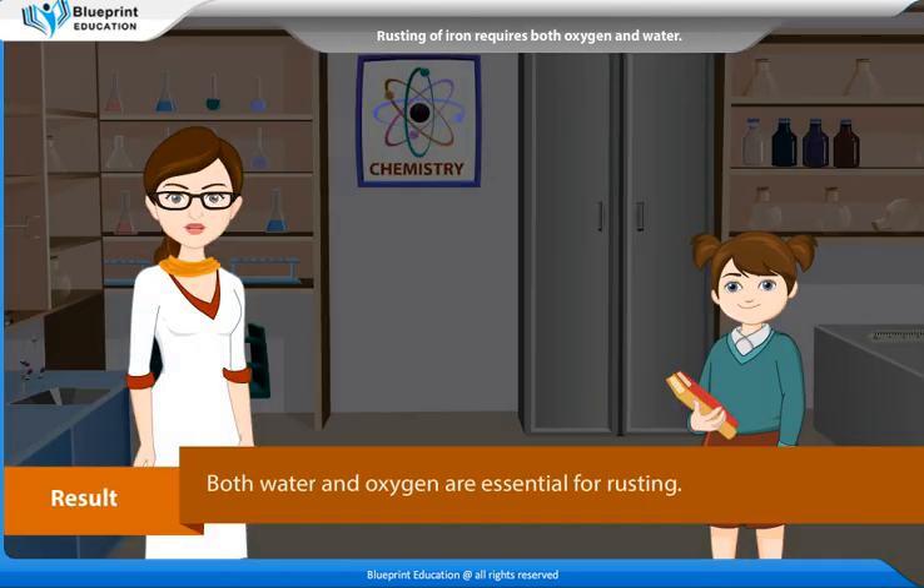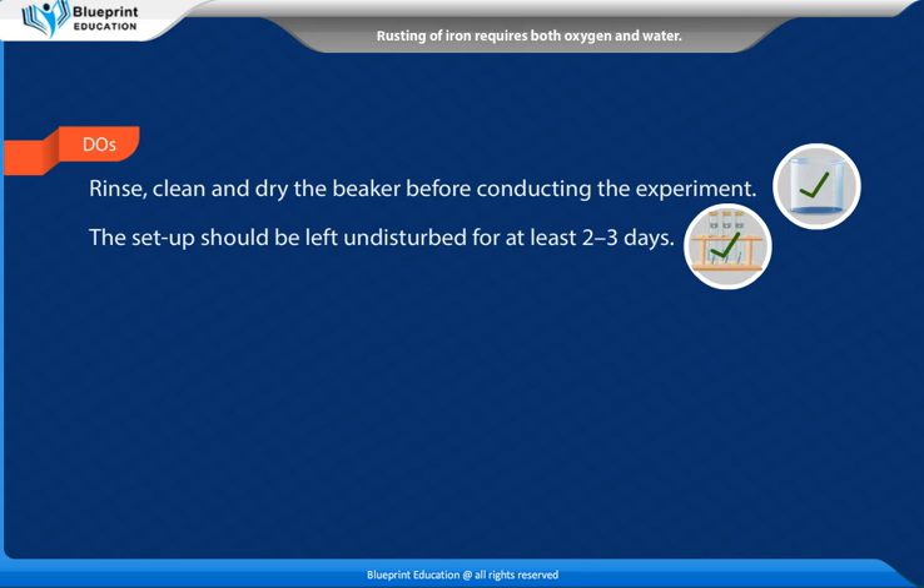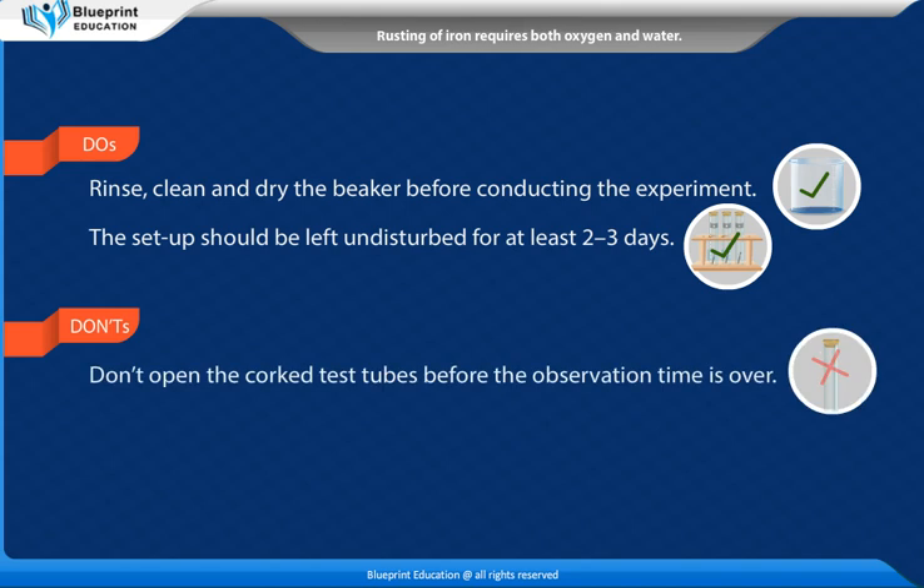Result: Both water and oxygen are essential for rusting. Precautions: Rinse, clean and dry the beaker before conducting the experiment. The setup should be left undisturbed for at least 2 to 3 days. Do not open the corked test tubes before the observation time is over.